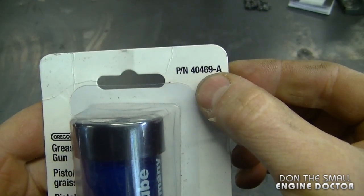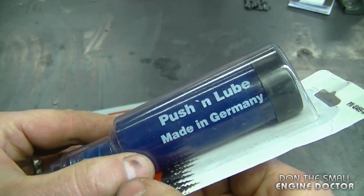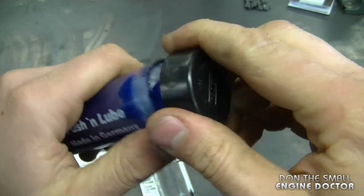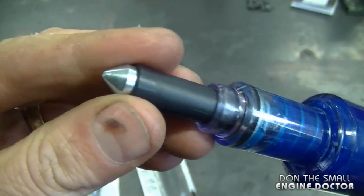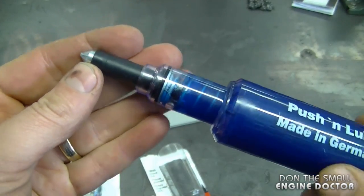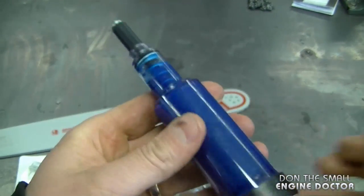I'll start by showing you this one — it's part number 40469-A from Oregon, made in Germany. This one comes pre-loaded with grease. Here's a close-up look: you can see the tip is metal. The way to inject the grease is by putting the tip at the hole and then pushing. I'll show you how to do that later in the video.